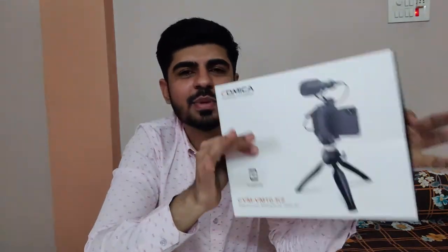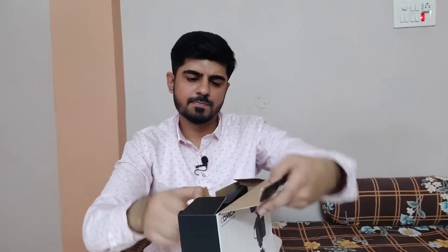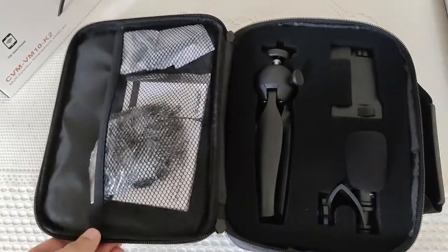I found this as the cheapest vlogging kit available in the market for people who vlog through mobile. This is the packaging - when I first saw it, I really liked it because it feels like a drone bag. Obviously the drone bag will be a little bigger, but the packaging is done like that. Let me switch the camera angle and show you guys what's inside.